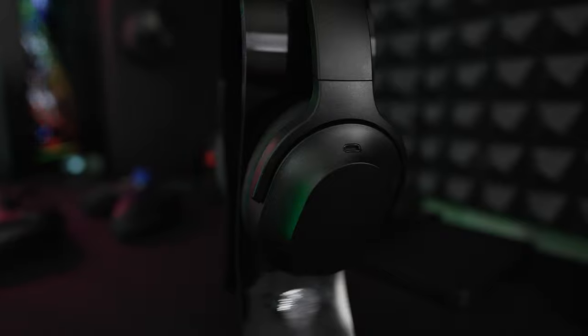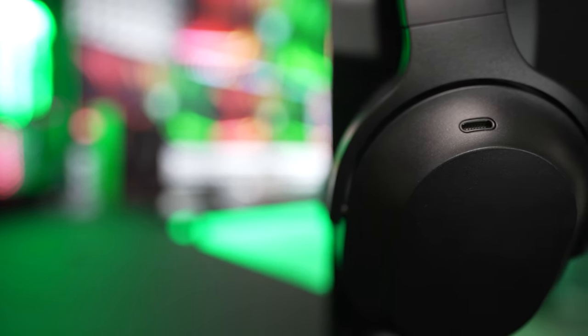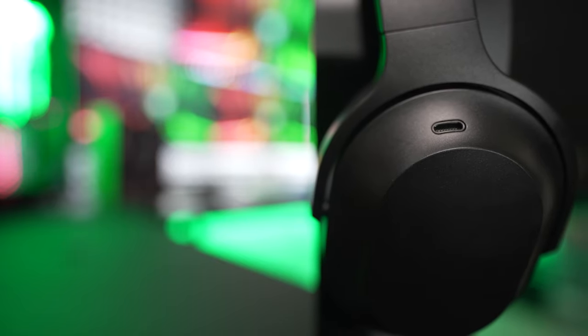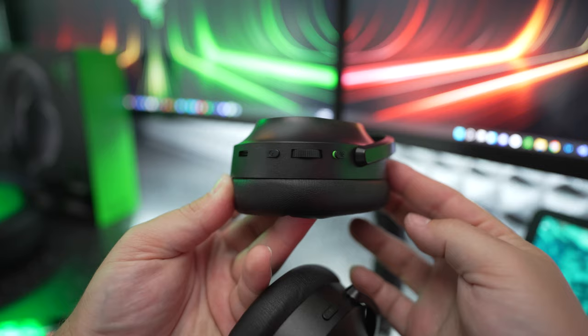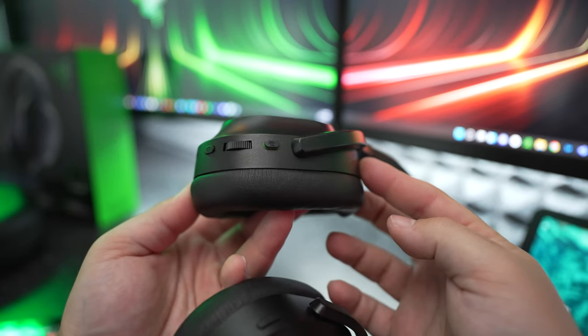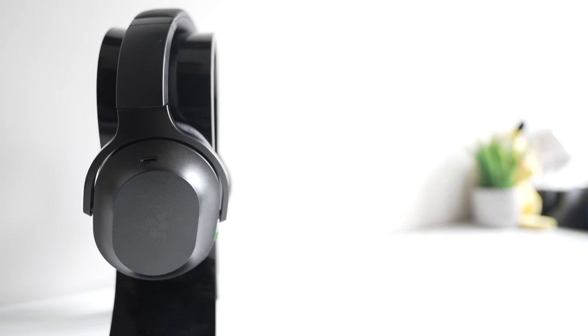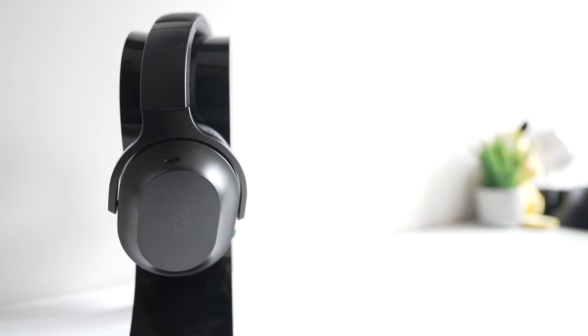The first setback for me is that the traditional boom mic has been replaced with small slots along the front of the ear cups housing built-in microphones. The left ear cup has your USB Type-C port for charging, a power and mic mute button, and a volume wheel. The right ear cup has a button to toggle ANC and switch between different sources.